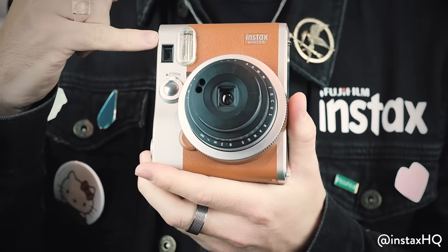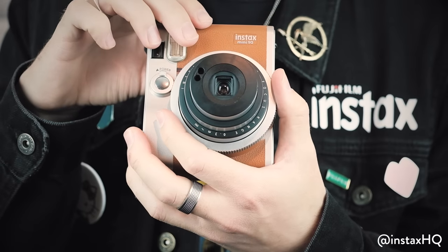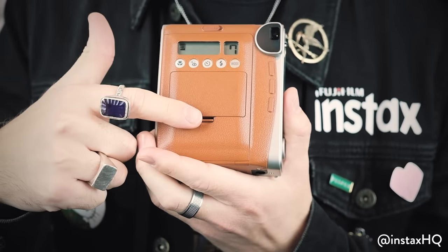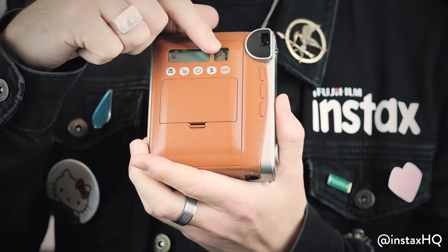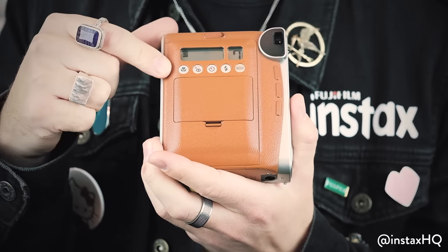Over here you've got the viewfinder and your mode selector, which is this rotary dial here, which I'm going to talk about a little bit more shortly. You've also got the switch to open up the back compartment to replace the film, the rechargeable lithium battery area, an LCD screen telling you how many photos are left and which mode you're currently using, and the mode selection buttons. Let's talk about them a little bit more now.